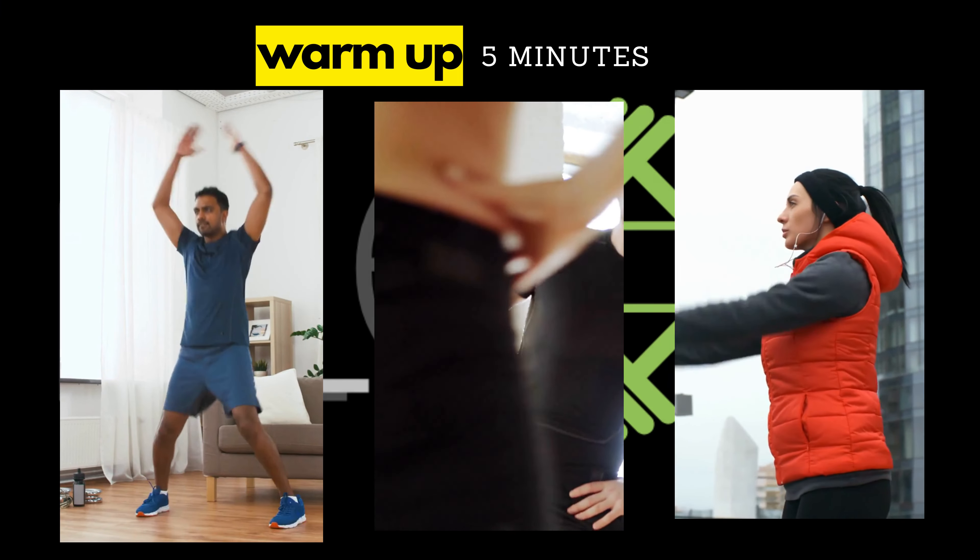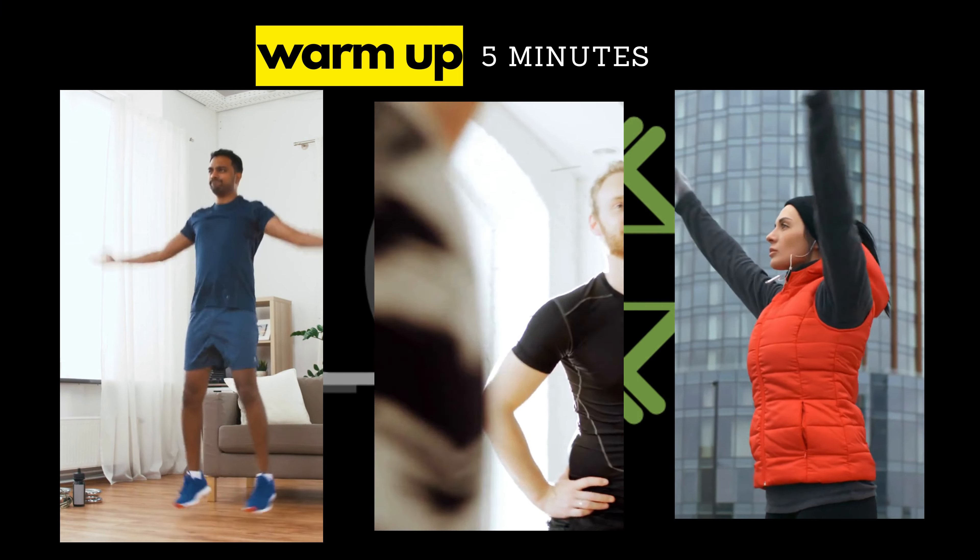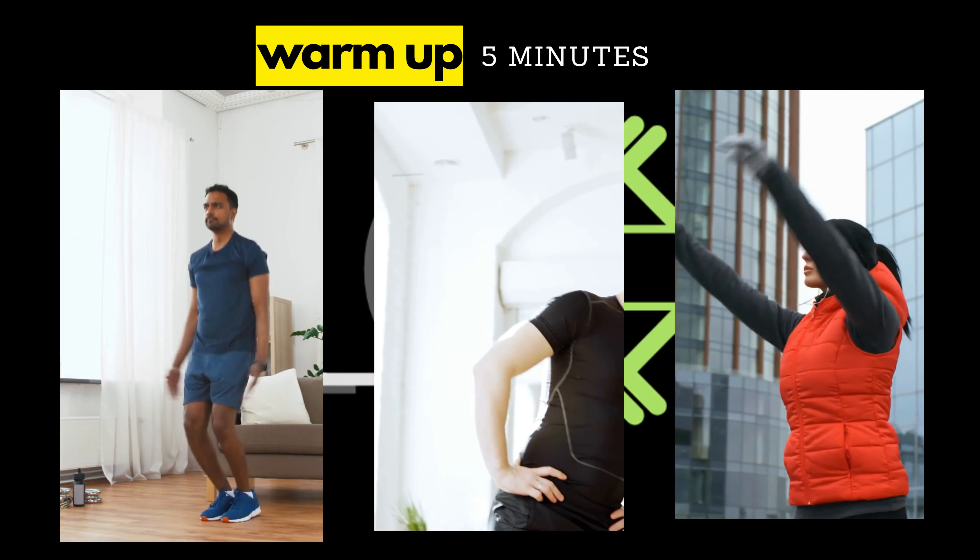Before we start our workout, let's do a quick warm-up to get our bodies ready. Here are a few simple exercises.